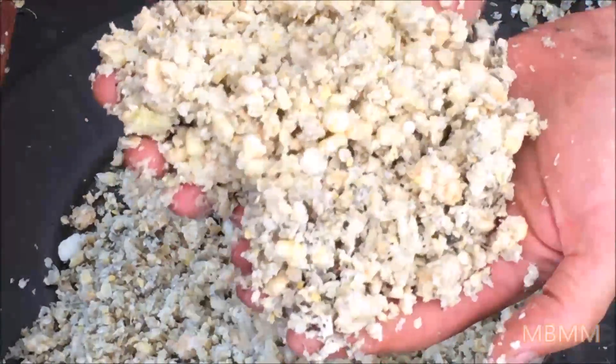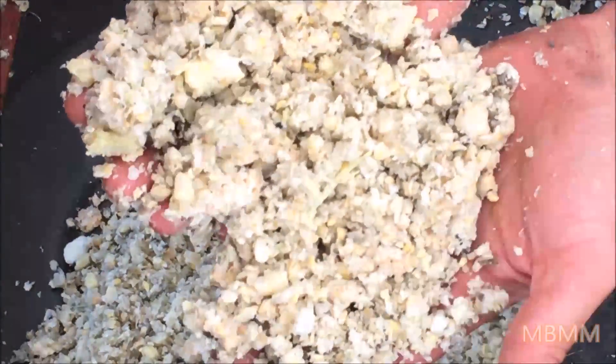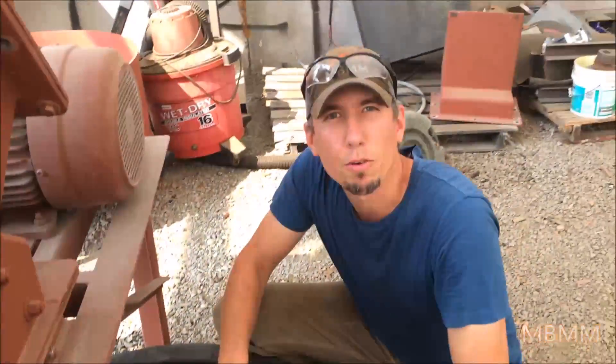So there you go — frozen vegetables through the hammer mill. That was pretty cool. Thanks for watching our video and we'll see you on the next one.